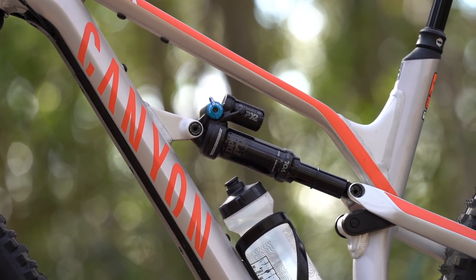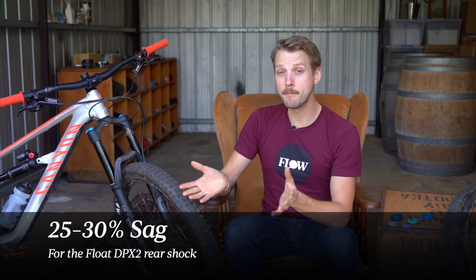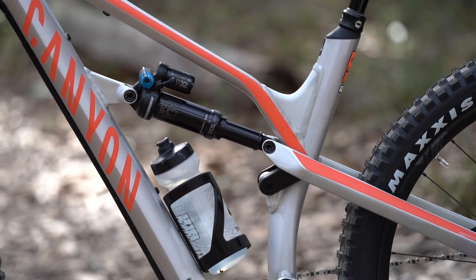Now, as for the rear shock, Canyon recommends a sag range between 25 and 30%, and in my experience, going from one to the other does change the suspension performance quite a bit. It kind of changes the bike's overall character too, so it's worth playing around with if you do end up owning one of these bikes.